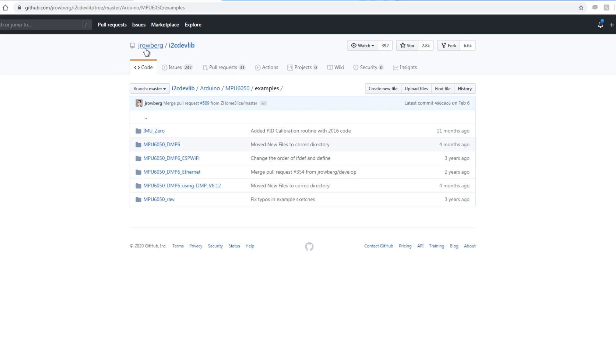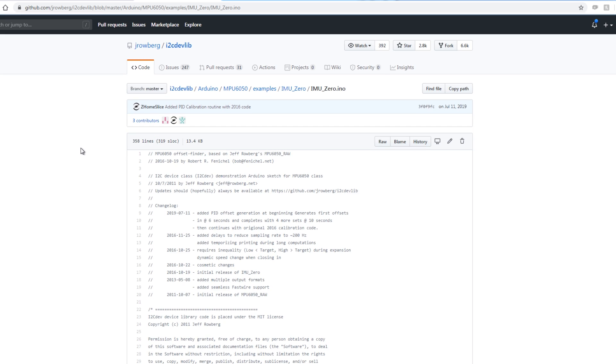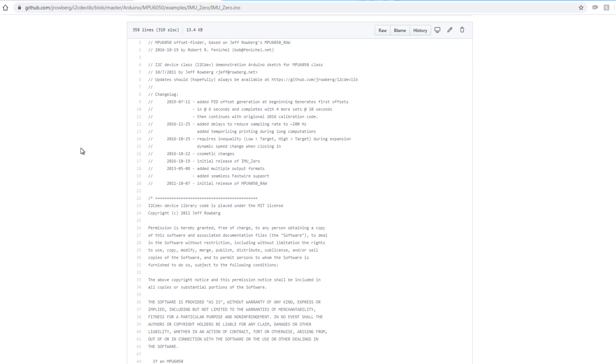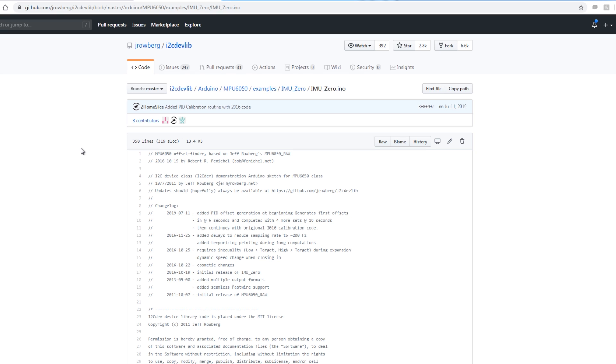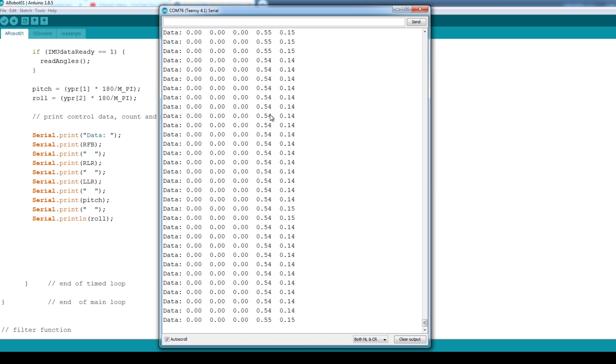I'm using Geoff Roberg's I2C devlib library to read the data from the MPU 6050. There are a number of examples for Arduino — the important one is the IMU0 sketch, which allows you to calibrate the MPU 6050. It dumps out some values you put into your own sketch, and since they're manufactured slightly differently in the factory, we get that calibration data and can get our zero points correct. I'm currently using that sketch to output the MPU 6050 data, and also using the NRF library to read the axis from the remote — I've got three axes there.